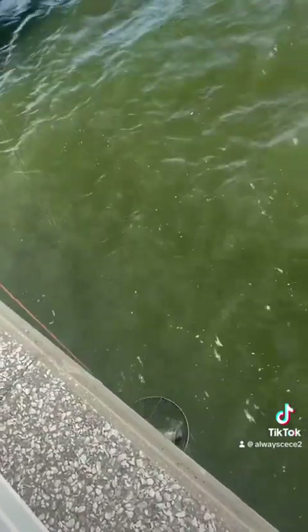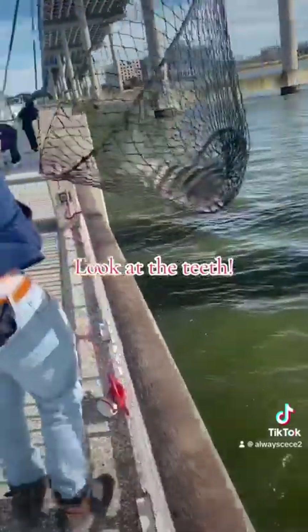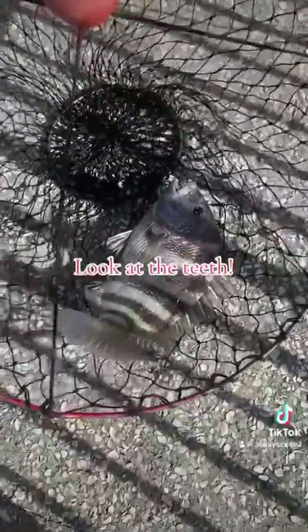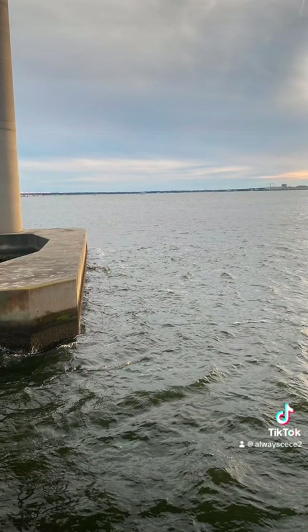And again, here's number two — number two is even bigger. This one was massive, a big sheepshead. It was at least — we didn't weigh it, but I'm gonna say six pounds. It was heavy. You see how big that thing is — huge, huge! And when I tell y'all, this is some of the best fish ever.